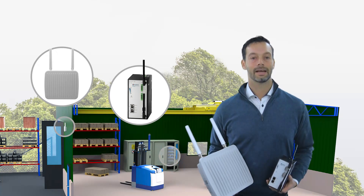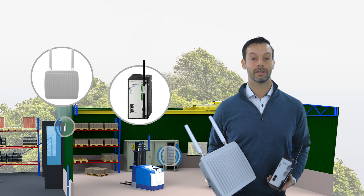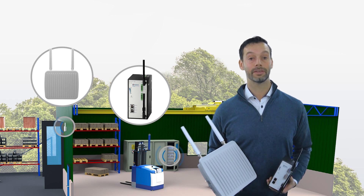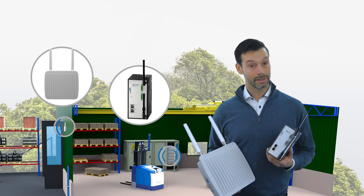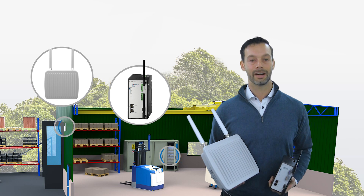The Anibus Wireless LAN Access Point allows you to set up an industrial wireless infrastructure by acting as an access point for several slaves. The range is up to 400 meters, and it comes in two different versions: one with IP30 protection and one with IP67 for harsh industrial or outdoor environments.